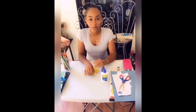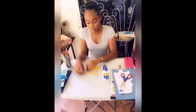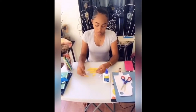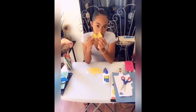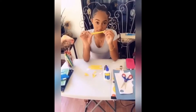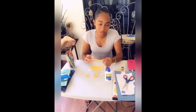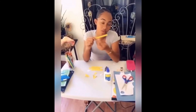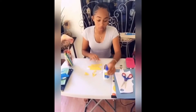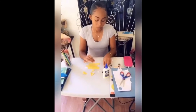Hi guys, we're going to be making a shark. I'm going to be making a yellow shark, but you can do whichever color you like. You're going to need two yellow triangles, and then you're going to need seven palette sticks. My palette sticks are yellow — if you don't have yellow ones, you can get plain colored ones and paint them yellow. You're also going to need glue, a marker, and a pencil.